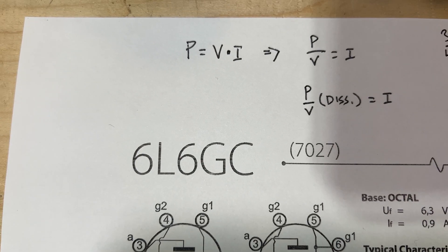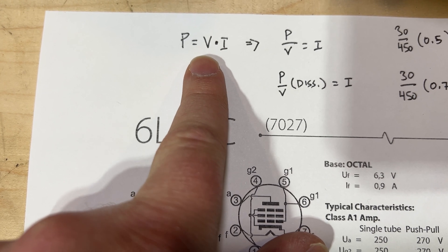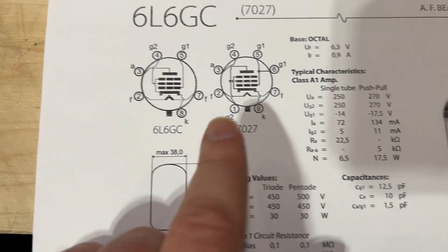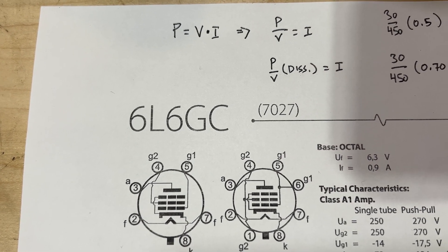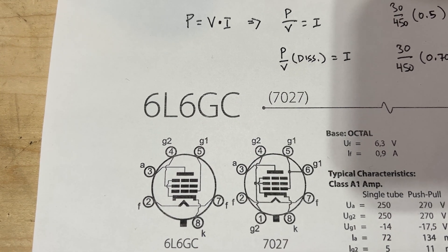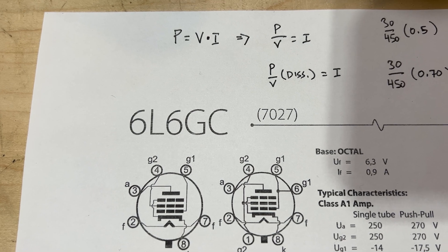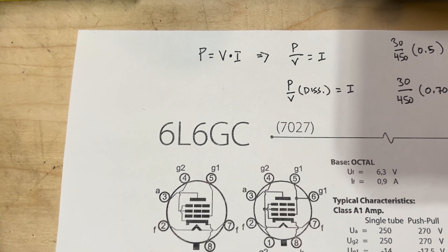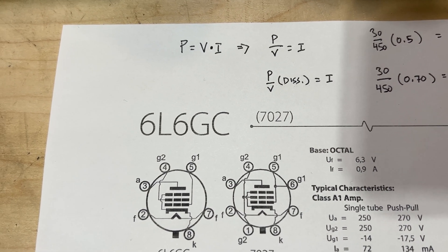Some pretty simple math: power equals volts times current, so we're working with plate voltage and idle current. It's important to note that we want to bias the tubes for a certain dissipation percentage. Typical values: if you want a little grit, that edge-of-breakup kind of sound, you usually want to bias for around 70% dissipation. In amps made to stay very clean — like an Ampeg V4 — dissipation might be closer to 50-60%, which means your tubes will last a little longer but with less of that power tube saturation grit.